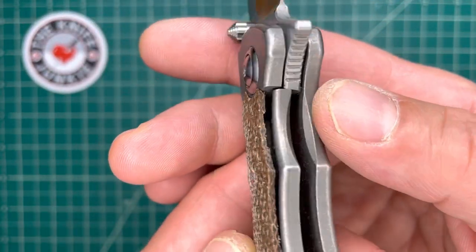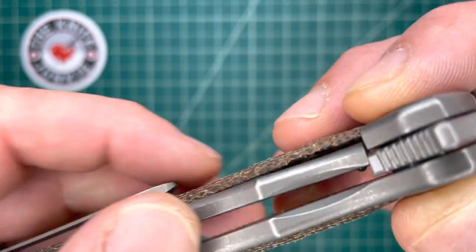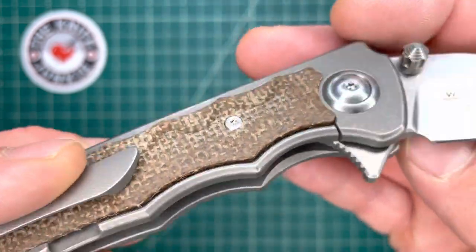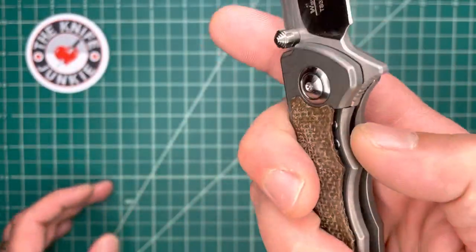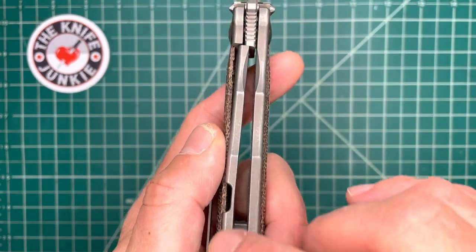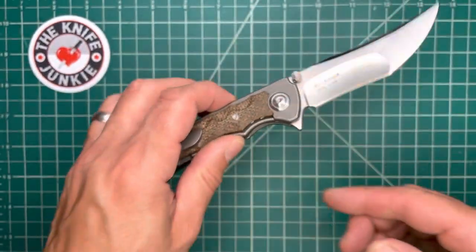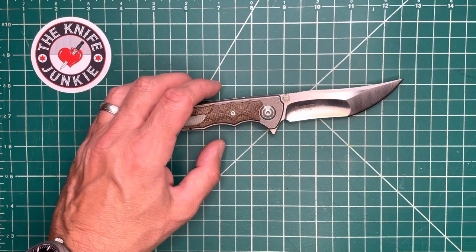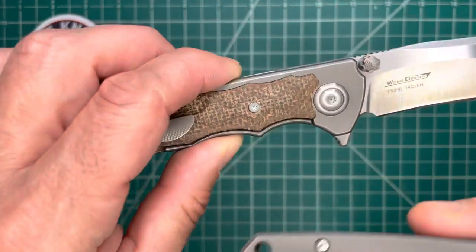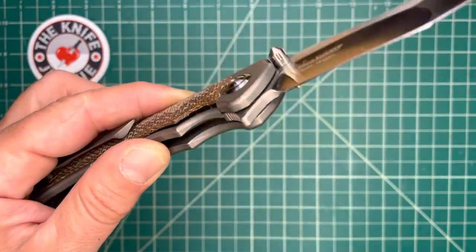It's cool — it's like a frame lock, but you have these inlays on both sides in burlap micarta. That acts as an over-travel stop and also acts sort of like a bolster lock. A bolster lock has the benefit of a full-width frame lock, but you don't have the pitfall of touching the frame lock when manipulating it because it's not exposed. In a bolster lock, only a tiny bit by the bolster is exposed. In this case, that inlay covers the entire frame lock.